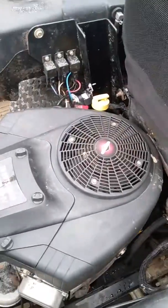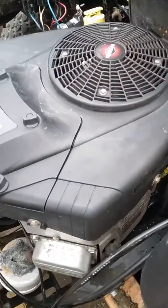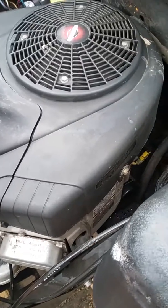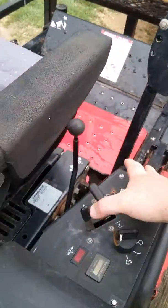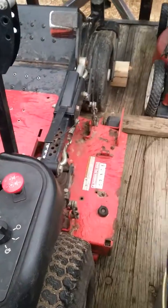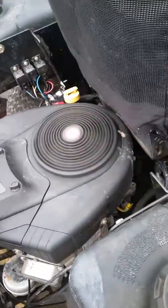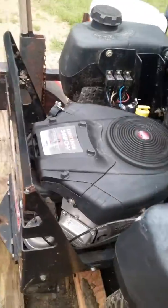So I went with a 24 horse Briggs and I just put a 1-1/8 inch sleeve on the crankshaft. Then your regular pulley and clutch off of the other engine will slide right on there and work perfect. Everything will line up, no problem.